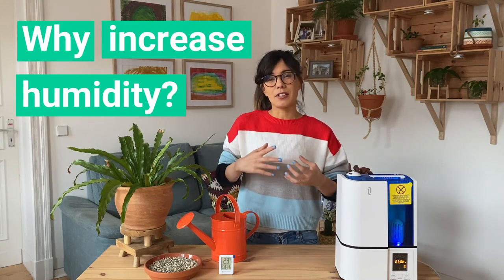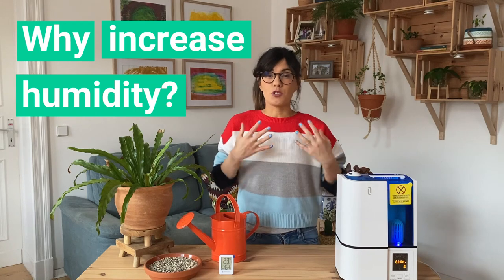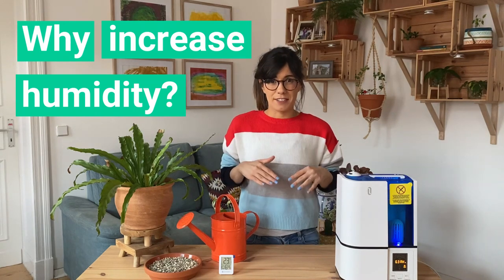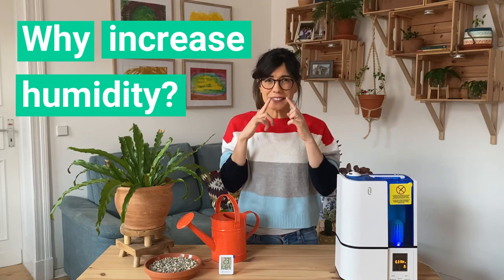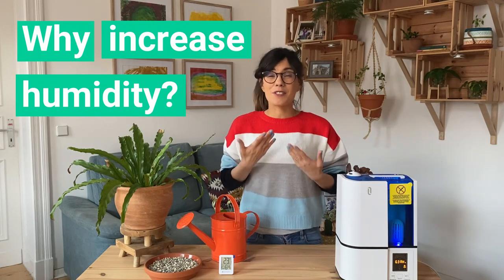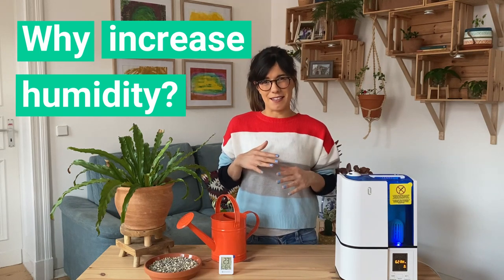In the winter when we turn on our heating systems and heating vents, the air in our homes becomes drier and it can even decrease to 40% or lower. This is not good for our plants and it's also not good for us. Really low humidity levels can cause nosebleeds as well as dry skin or irritation. So even for us, it's good to maintain humidity levels between 50 to 60%.